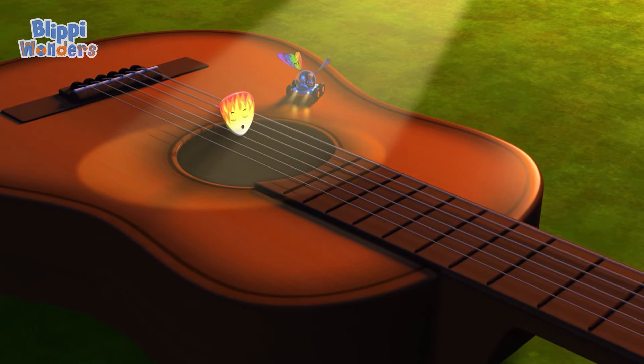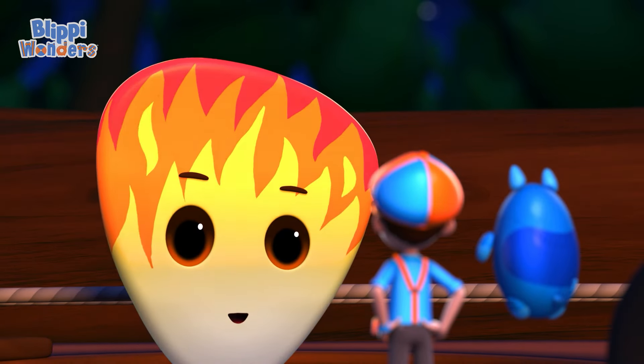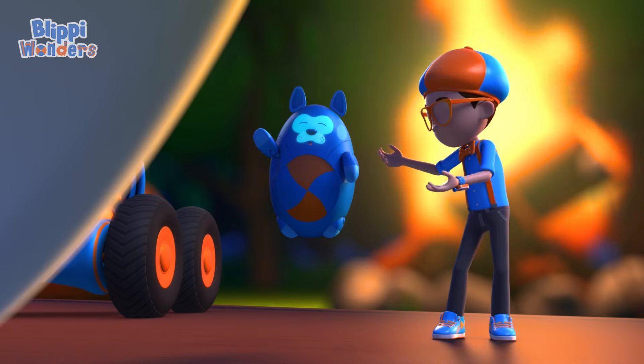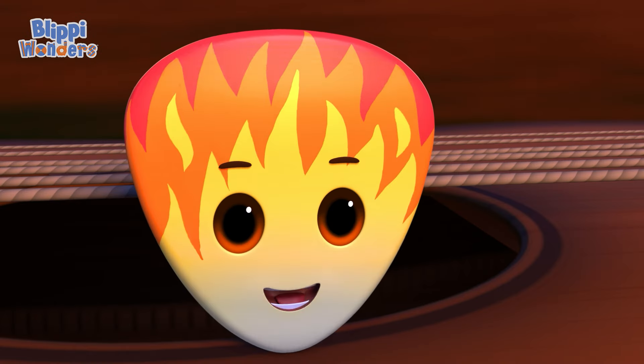Rock and roll! That sounded great, I love it. Thank you! Hey, it's me, Blippi. And this is Debo. I'm Picky. We were wondering how a guitar works — can you show us?